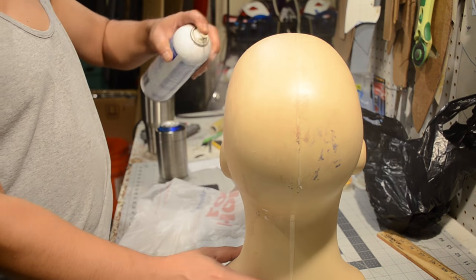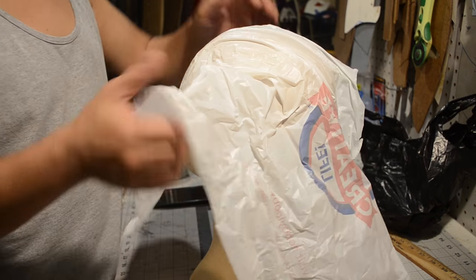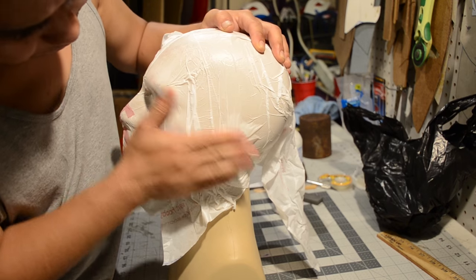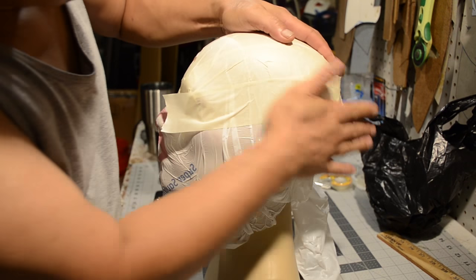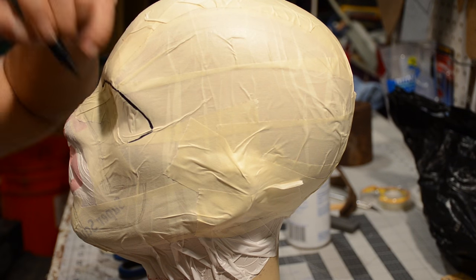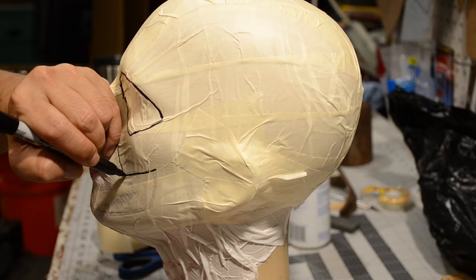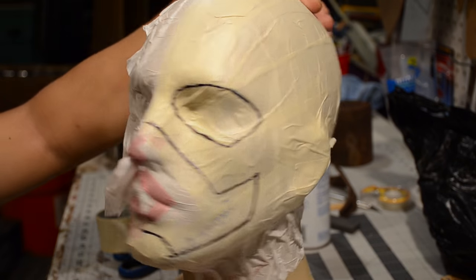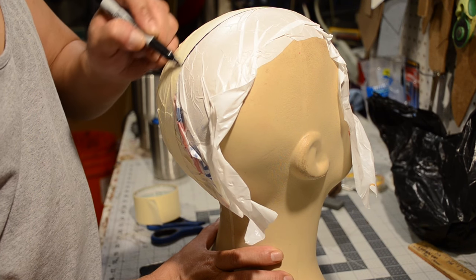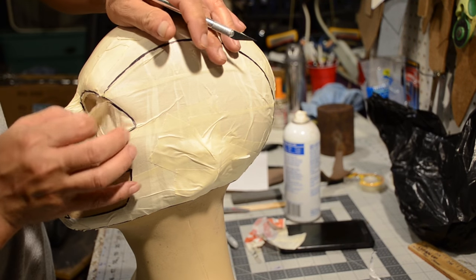I'm going to spray Ed's head with some spray adhesive and put some high-tech template maker on there. I ran out of high-tech duct tape so I'm using low-tech masking tape. Now that I got half the head covered, I'm going to draw in my lines — and this is what I think the Flash looks like. Yeah, close enough for me.